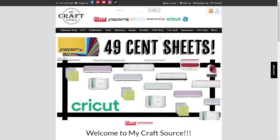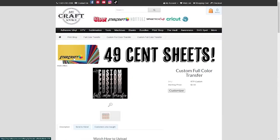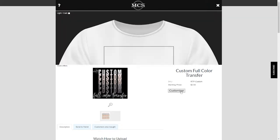So we're going to come over to our web page. I'm going to go to Print Shop, full-color transfer, custom full-color transfer. I'm going to click custom full-color transfer again. Right here it's probably going to have you log in, so do that. Then click 'Customize It.'